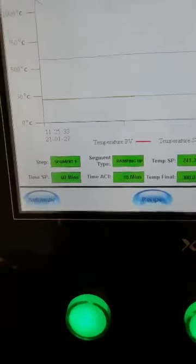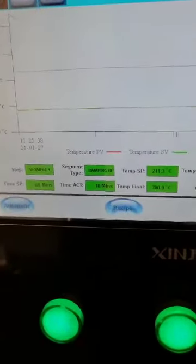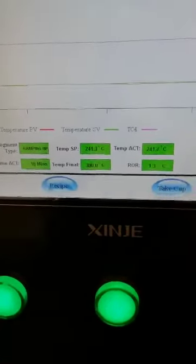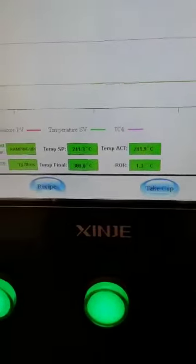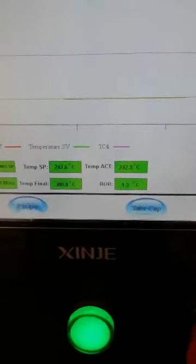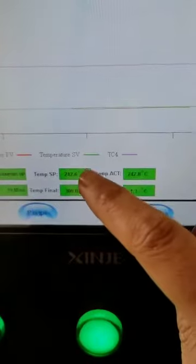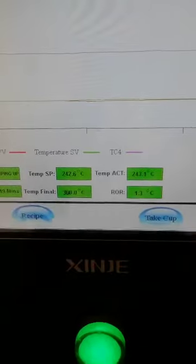The first step has a set heating time of 60 minutes, and it has already been heating for 80 minutes. Segment one has a final set temperature of 300°C, heating up at 1.3°C per minute. The current temperature inside the oven is approximately 242.5°C, and the display is showing the heating-up point at 242.6°C.